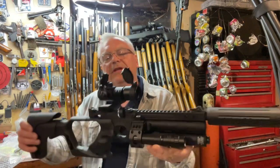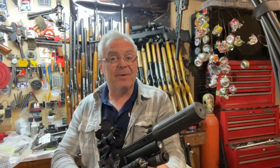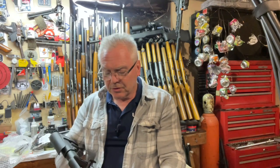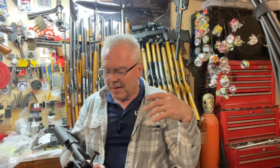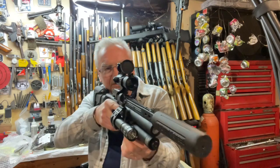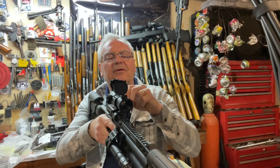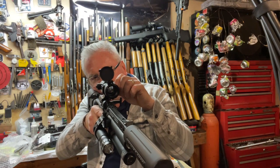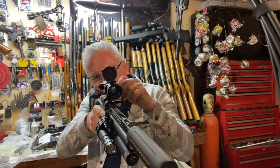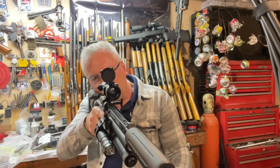It is a really nice quality-made piece, very inexpensive — well under a hundred dollars for sure. You can find this either at Bear Creek Arsenal or it's available on Amazon as well. That's the green, and then let's flip it around to the red — the red actually even looks finer.